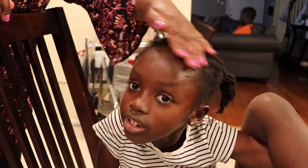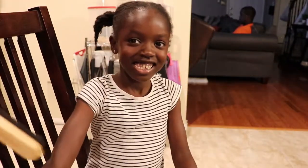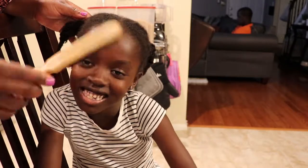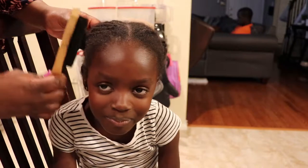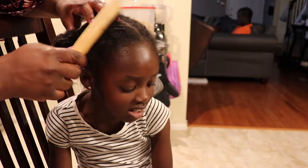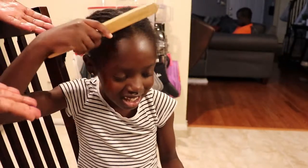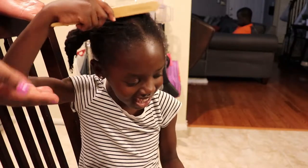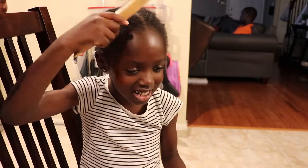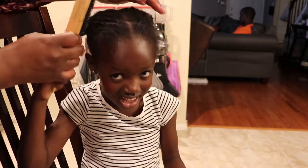Maybe we can do clips too — we have a lot of options. The other thing I like to do is use this edge brush on her hair and my hair. I just gently brush the edges. Zuri tried the brush out herself — she'd never used it before — and then I took over to gently brush the edges.